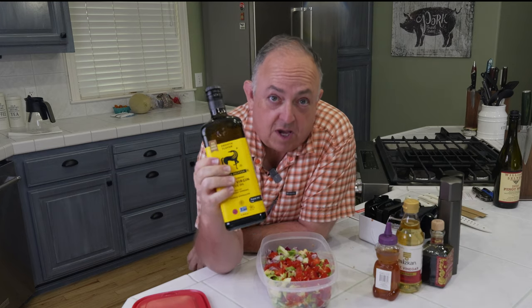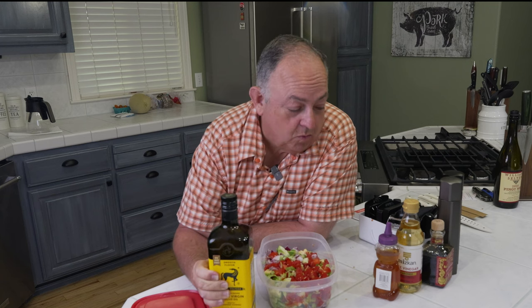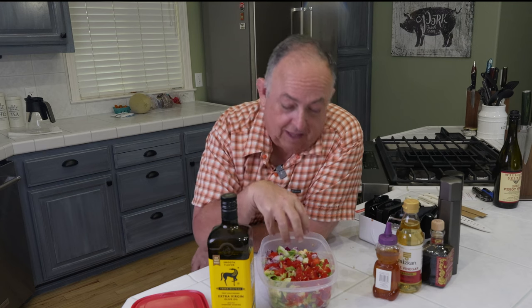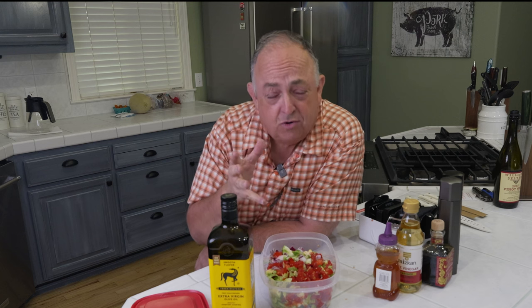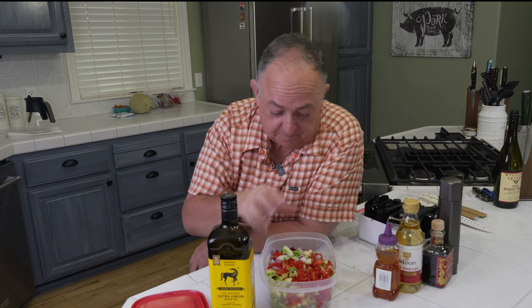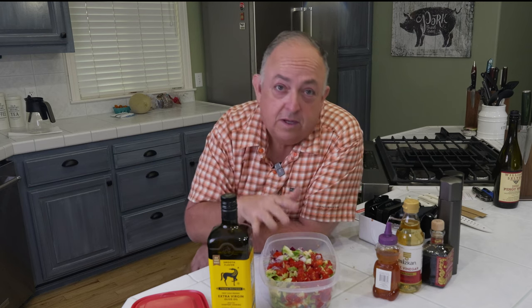For a tip: if you use olive oil, remember oil and water don't mix. So first, put on your other liquid ingredients to coat the vegetables, then add a little bit of olive oil on top. If you put the olive oil on first, the other liquids kind of float on top of it. I find that adding the other liquids first, mixing well, letting the vegetables get coated, then adding a light drizzle of olive oil really helps in the process.